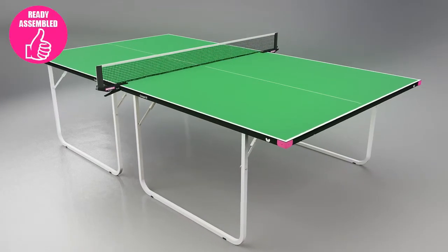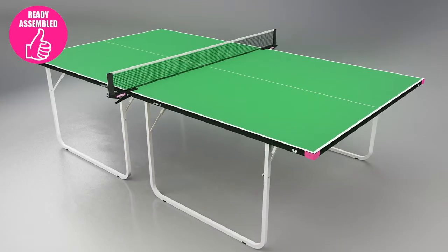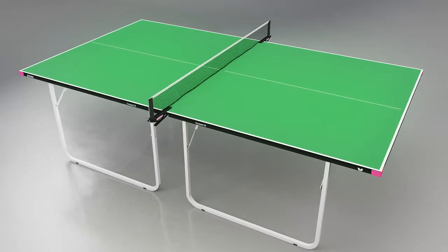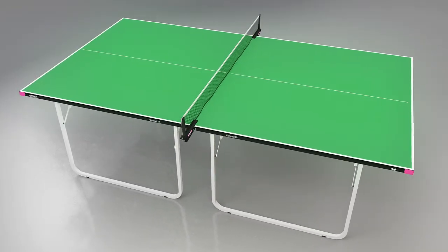The table is delivered ready assembled. All you have to do is take off the packaging, set up the table, fit the net and post set, and in a matter of two or three minutes you're ready to play.